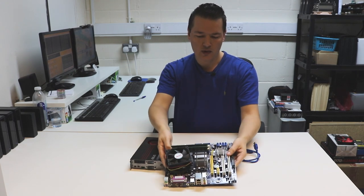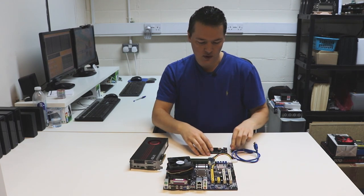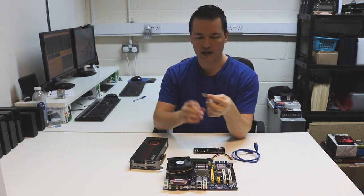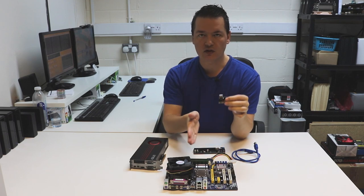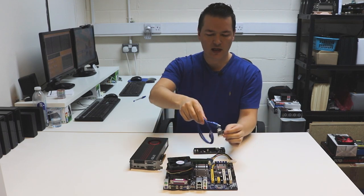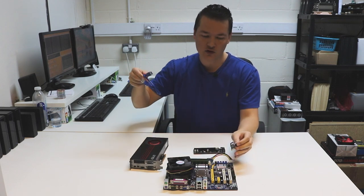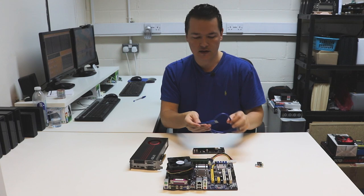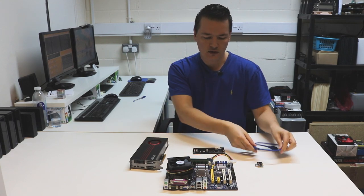That's where this device comes in — the PCI Express riser. What it allows you to do is connect into each of the individual PCI Express slots, but it also gives you an extension away and off the actual board itself. I'll show you exactly how this gets set up and how it may be used.